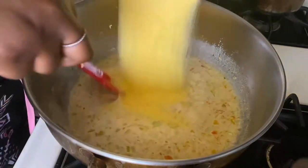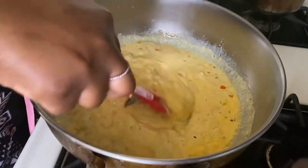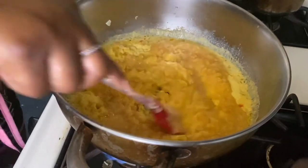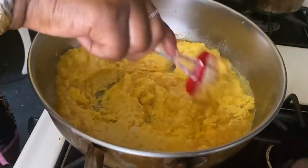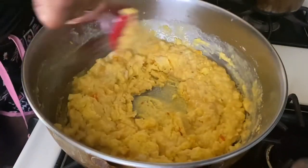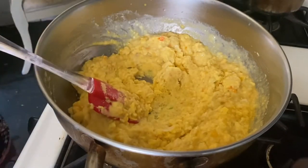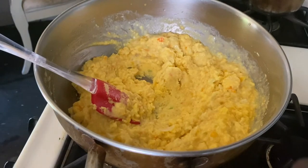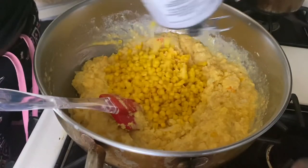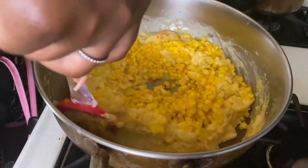Then I'm going to add my cornmeal in there bit by bit while the milk is still hot. Then pour in one whole can of creamed corn — the brand isn't a big deal, I'm using Urban Meadow but whatever brand you find should work. Then add a can of whole corn and mix everything together. This is corn pie, so lots of corn going on here!